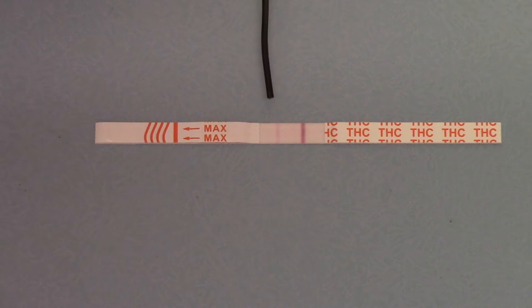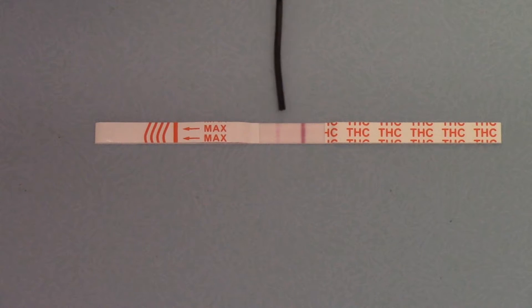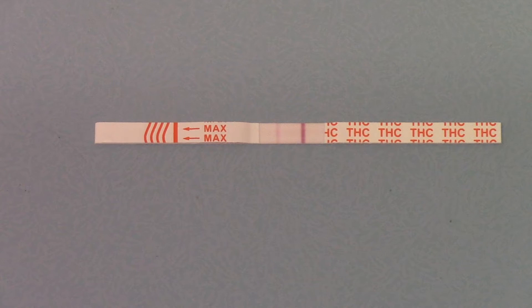What you'll see developing here, nearer the dipped end, is the test line forming. At this time you've still got a pink discoloration on the background of the results area, and the test line is significantly lighter than the control line. That still indicates a negative detection of cannabis at 25 nanograms.